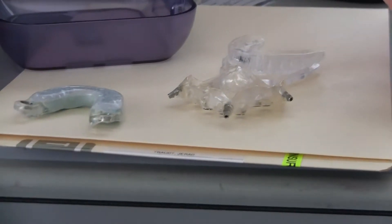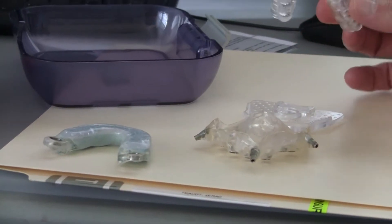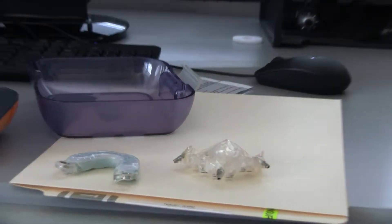You don't do this two-scan technique. You just duplicate the denture, bond it to the plate, and scan it in the mouth.